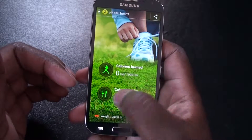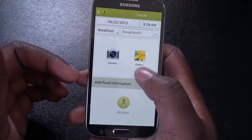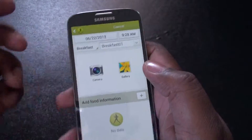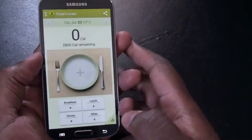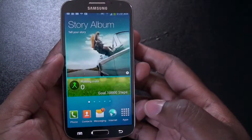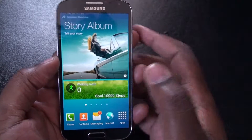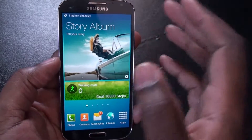It actually has a bunch of different stuff — like breakfast, you can take pictures of it. So a lot of stuff in there that you can use. And a Story Album where it'll take your photos and put them in your album, which is pretty hot. I like that.